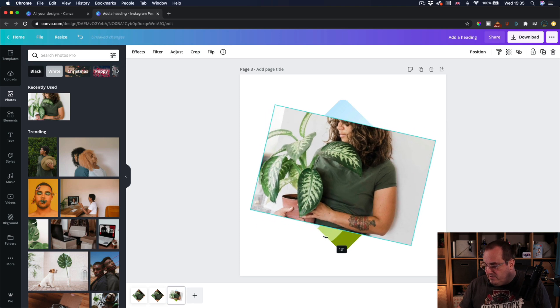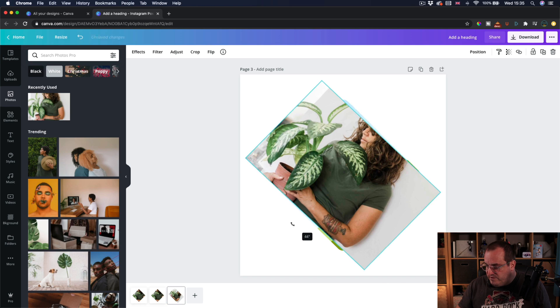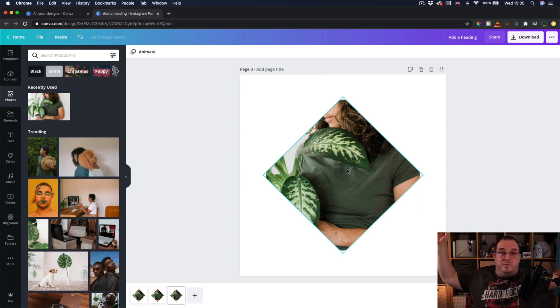So let's do that — coming around here: 42, 43, 44, 45 degrees — and then put that inside the frame. Boom! That's exactly how you can create a really simple diamond shaped frame in Canva, and how you can use the rotation of the frame and the image to your advantage.